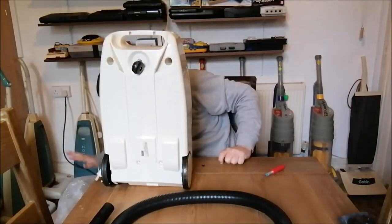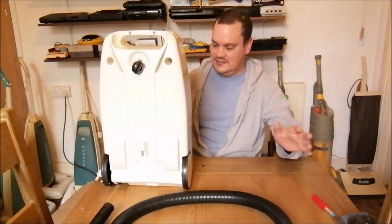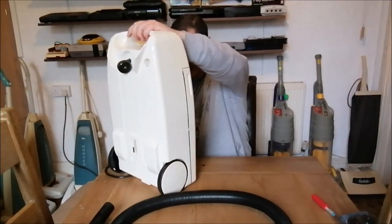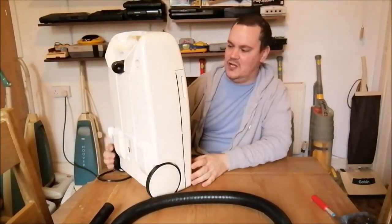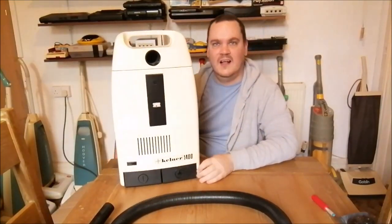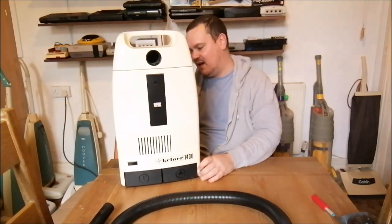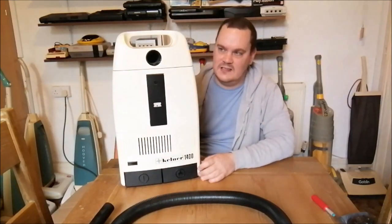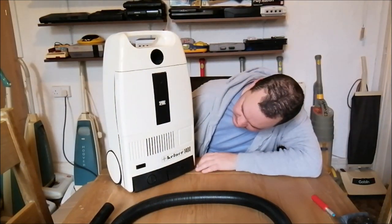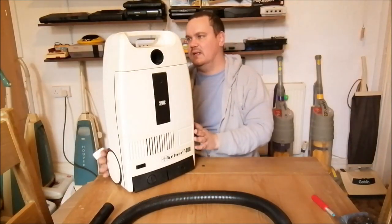There's the back of the cleaner - a massive amount of bubble wrap, which is always useful for selling stuff. Let me pull the cable out a little bit. Oh wow, this is so cool - look at that, a Zelmer 1400! I've never seen anything like this, this is amazing. There's just so much here that's jumping out at me.